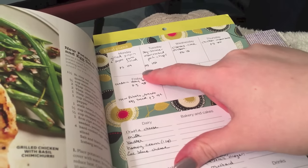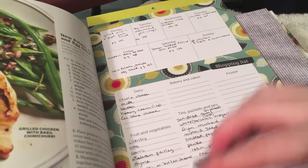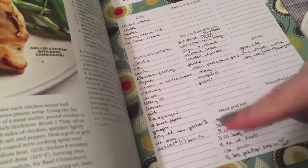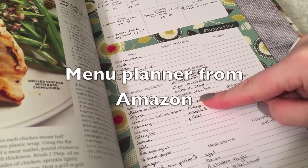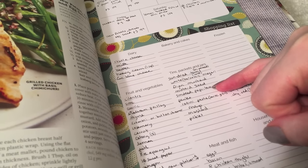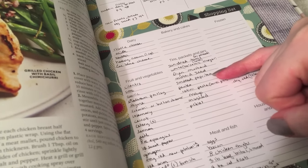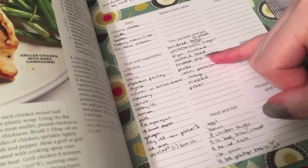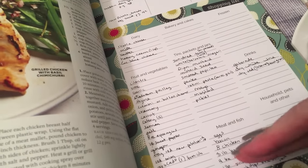I like this little menu planner. I wouldn't say you need to purchase one — you could do this on a sheet of paper yourself. As I wrote down each recipe, I would go through the ingredients and write down ones I didn't have or wasn't sure if I had. For example, I think I have smoked paprika but, because I didn't want to get up from the couch, I wrote down anything questionable. My next step is to go into the kitchen, cross off what I do have, and then go to the grocery store.